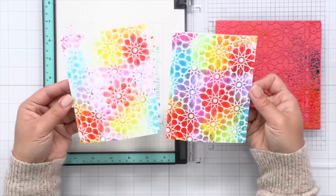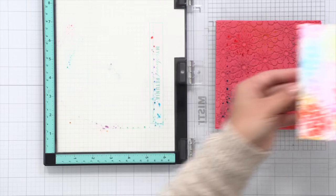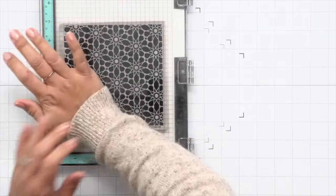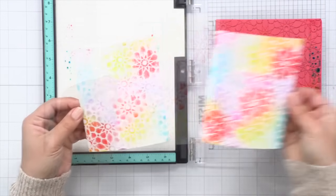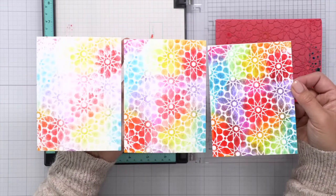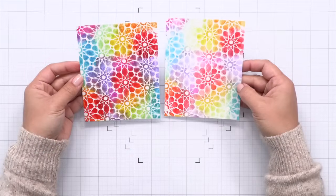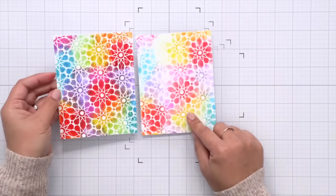I'm going to pull in that first panel and show you the difference between the two — it's a little bit more muted, but the colors still are vibrant and pretty. I'm going to do it a third time just to show you that you can, and a lot of people would probably prefer the lighter background anyway. That light panel was a little bit too light for me, so I'm deciding between the first panel and the second panel, and I settled on the second.